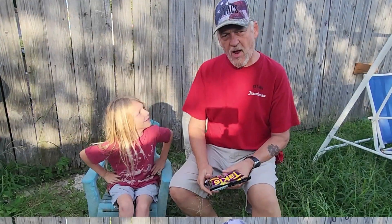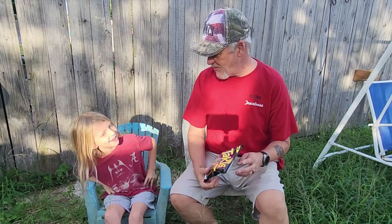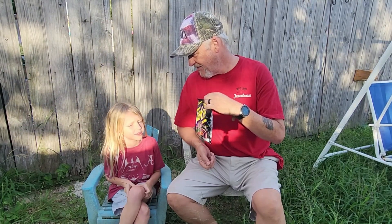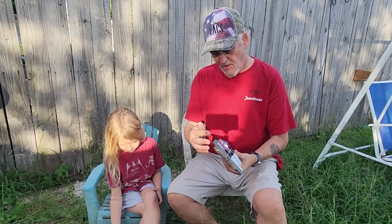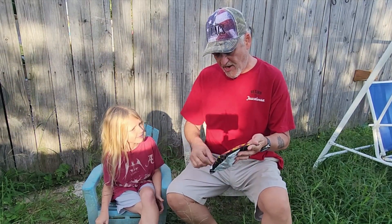Alright, welcome back to All4Taste. We're going to eat some Takis. Which one is it? Dragon Sweet Chili Takis. The Dragon Sweet Chili is the black bag. It's hard to find — I heard they can never find it. I finally found it the other day, figured we'd try it.